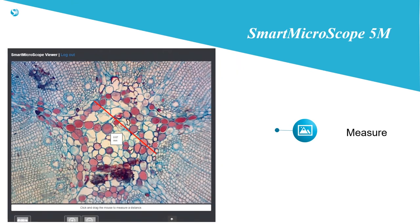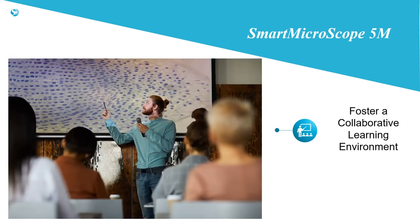Measurement is easy using the installed software or the web app. Rather than have the students remember what they saw, an interactive discussion can take place about the specimen being viewed.